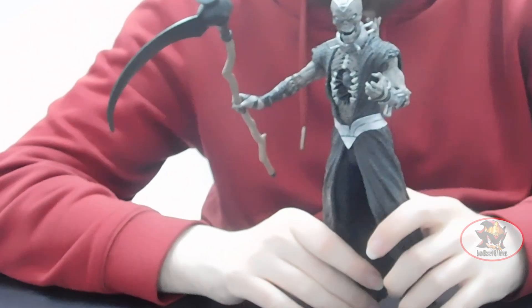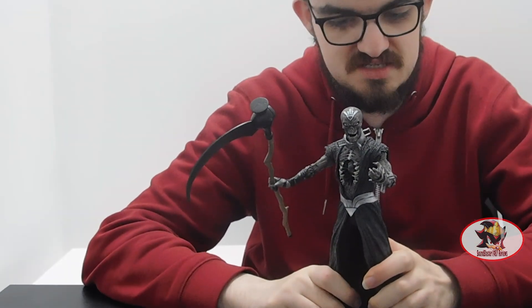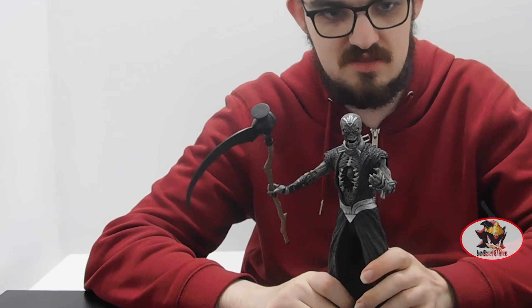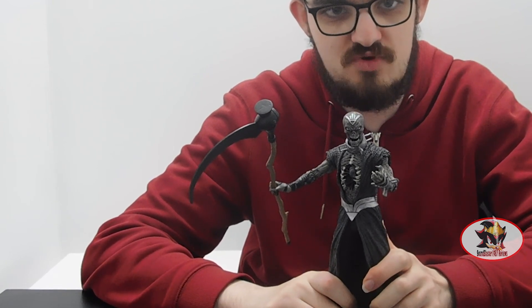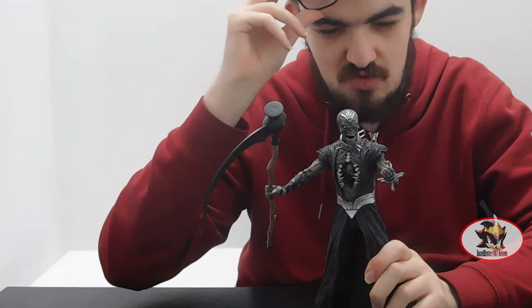So that more or less concludes my review of McFarlane Toys Necron from the Blackest Night wave. I have been SamBlaster1987 — thanks again for watching. My next review will be the figure: Master Grade nine-and-a-half-inch Kamen Rider Double.